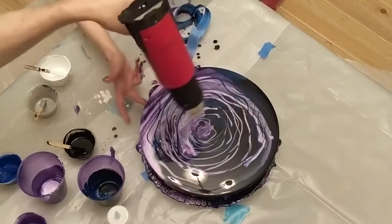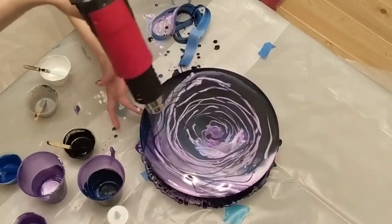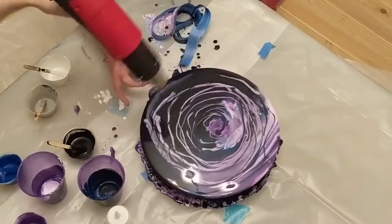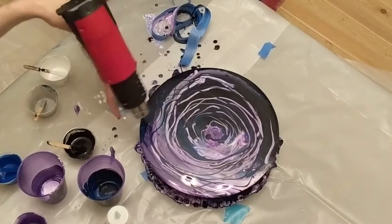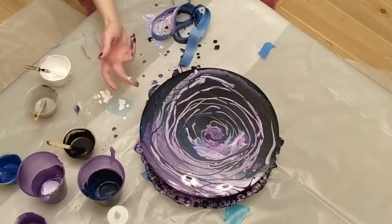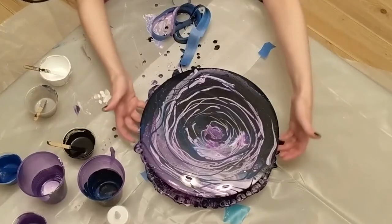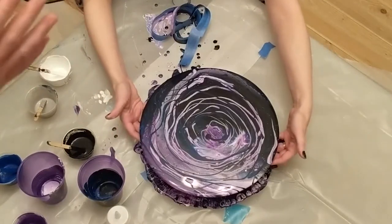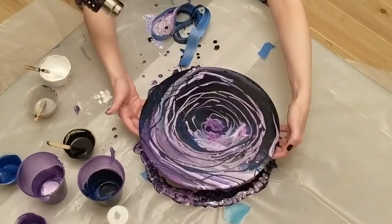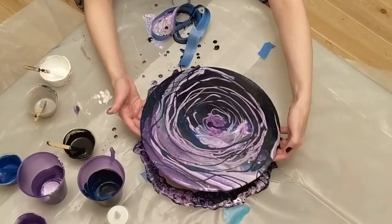We taped the Lazy Susan down to the plastic in the background and then taped the canvas to the Lazy Susan, which helped keep it in place. A little bit of stretching helped.